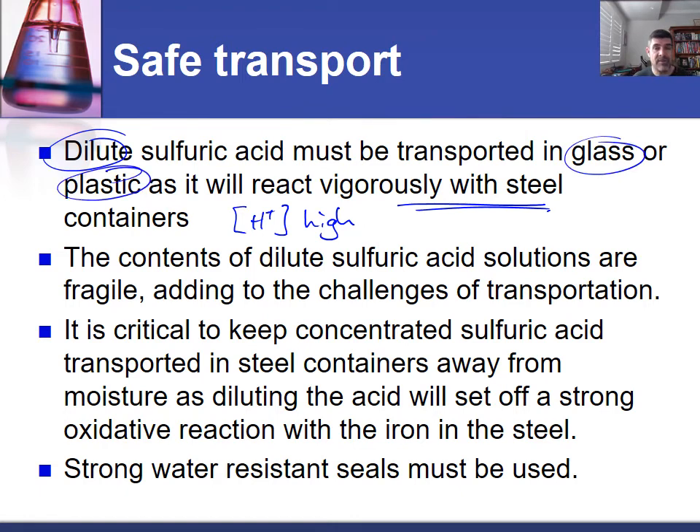The problem with both glass and plastic is they're not as hard, and particularly for glass, it can shatter. So in an accident it can actually increase the problems associated with the escape of the acid. Because the contents of dilute sulfuric acid solutions are very fragile, this adds to the challenges of transportation. If we're transporting dilute sulfuric acid in glass or plastic containers, we just want to make sure we keep well clear of any potential accidents, because that would increase the challenges associated with transporting those liquids.